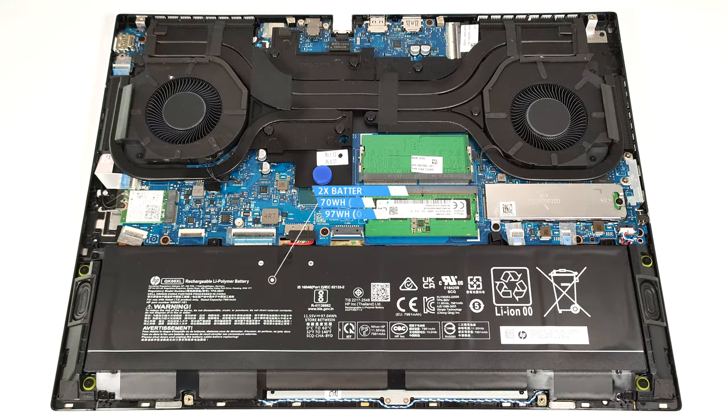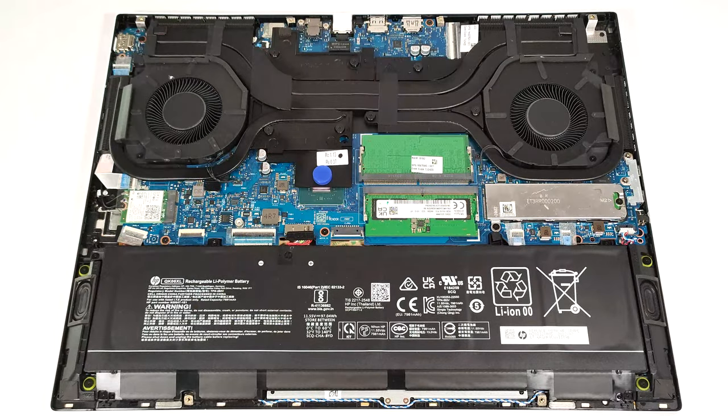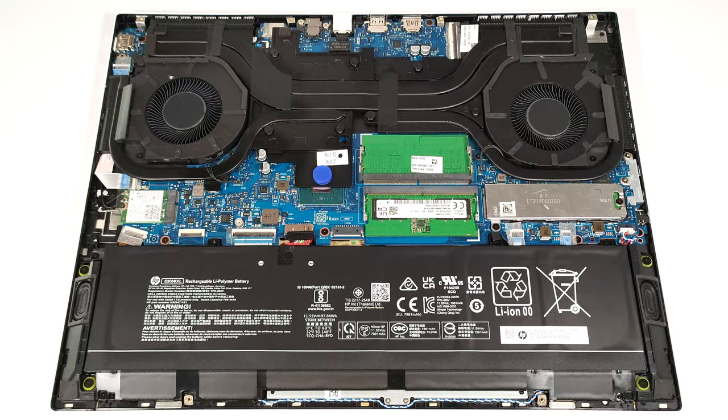Our notebook is equipped with the optional 97-watt-hour battery. The default model is a 70-watt-hour variant. To remove it, pull out the connector from the main board and undo the six Phillips-head screws that keep the unit secured to the chassis. One of the screws has a rubber cap on top, and you have to unglue it.